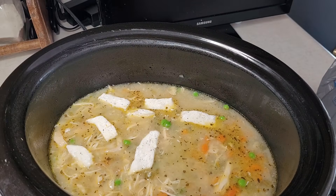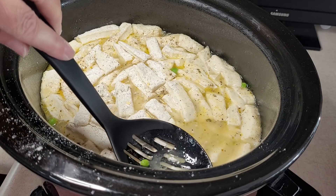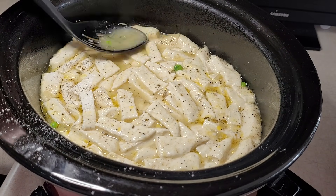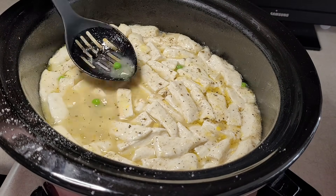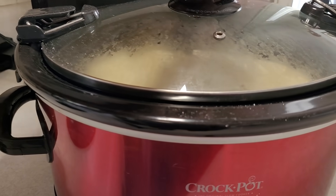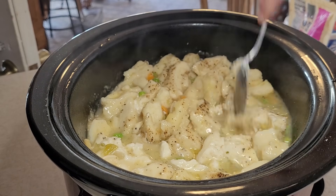Then you're just going to place the dumplings individually right on top of your broth. That's a lot of dumplings, but who doesn't love a dumpling? Now we're going to take a spoon — we're not going to stir this, but we do want to mash these dumplings a little bit and make sure that they get under the broth. I want to push them under the broth and hopefully all this flour will thicken it up. I wish you could smell it — it smells so good. I'm going to go in with a little bit more black pepper because I forgot to pepper my broth. I'm going to put the lid back on and turn it up to high and cook it about an hour to an hour and a half, coming back maybe 30 minutes in to give it a stir.